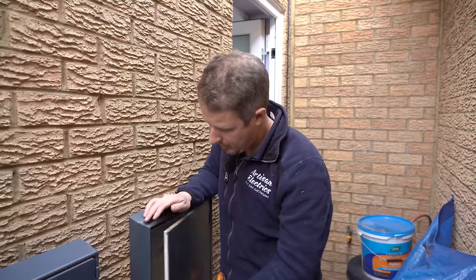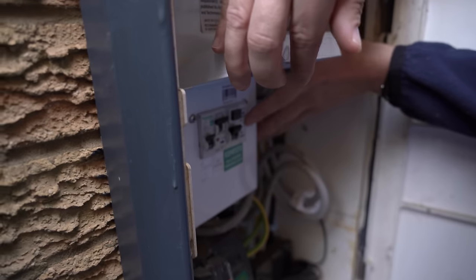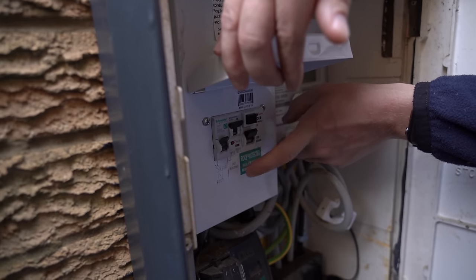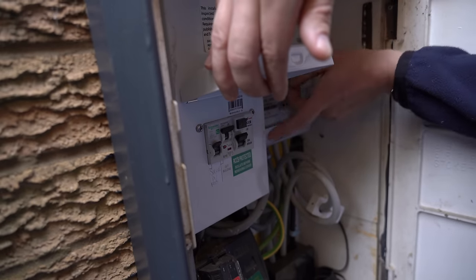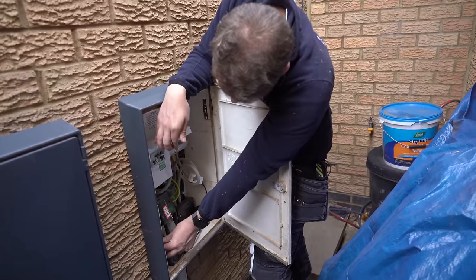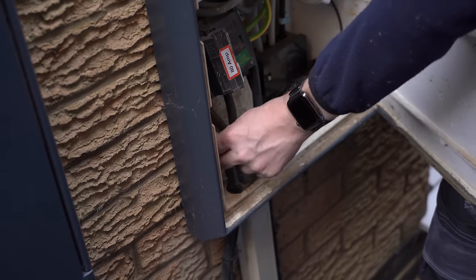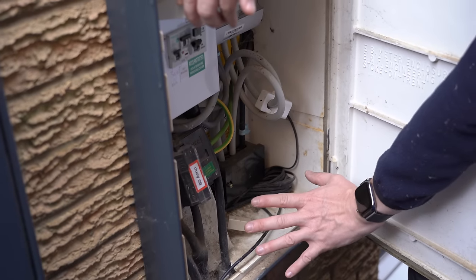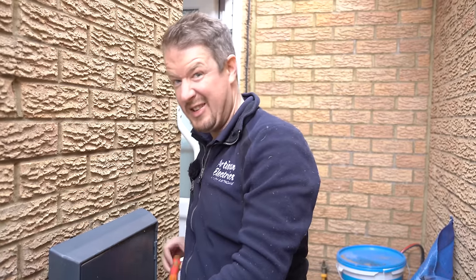Here in the meter box, the previous electricians who did the solar have installed a consumer unit with an RCD and a 32-amp breaker for the solar feed and the existing outbuilding. There's also an armored cable which has been bent around the main service head going down to feed the solar. They haven't got any surge protection here at all, and we will be installing a surge protection device today.